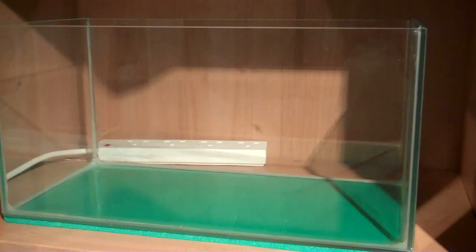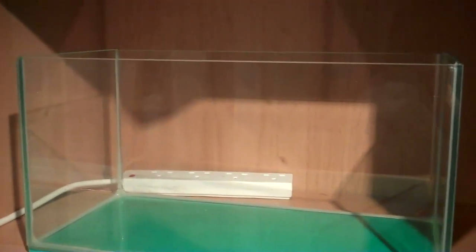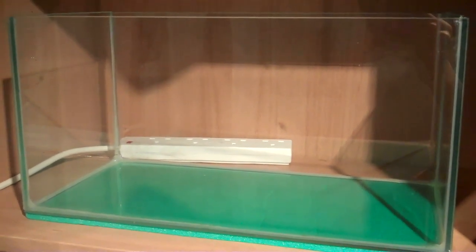It's a four or five gallon so it should be okay for a fighting fish, and yeah I'm really looking forward to seeing how it'll turn out.